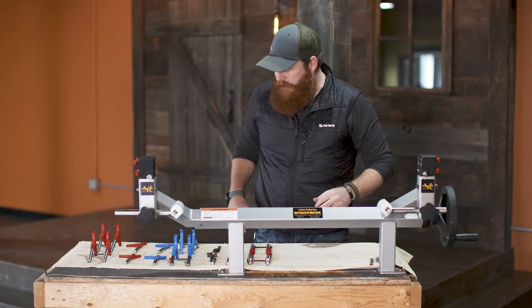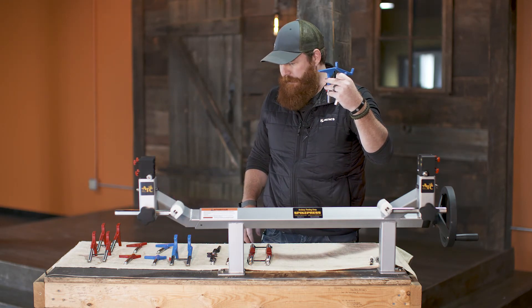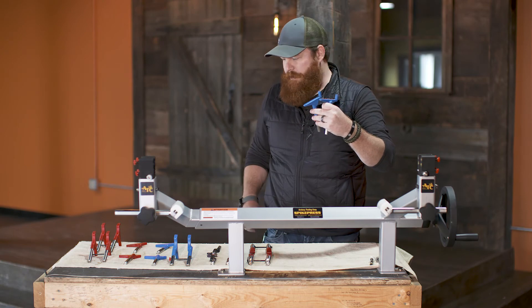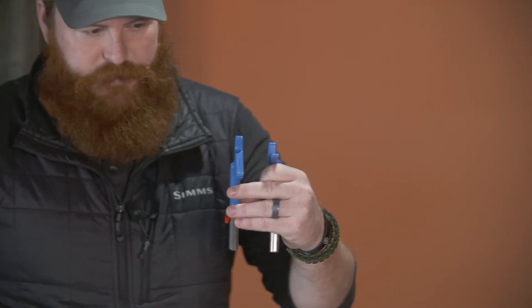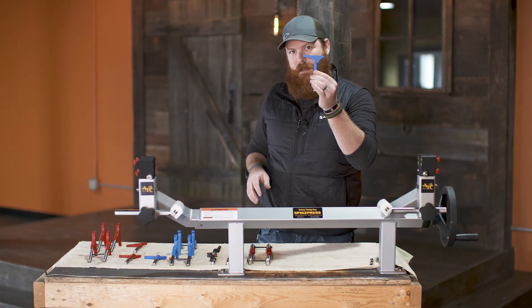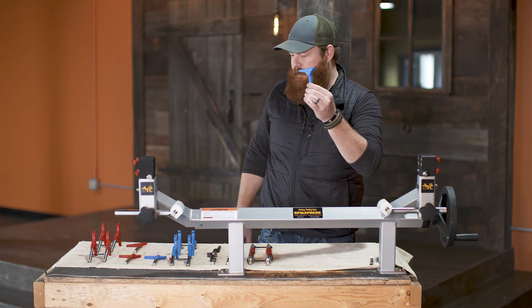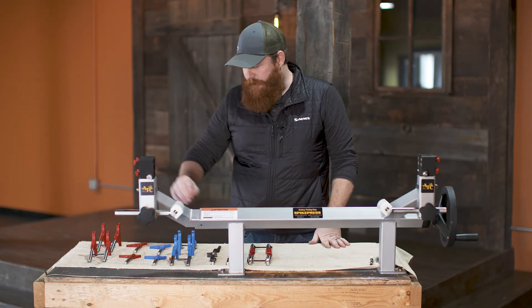There are a couple of other pin systems. We've got straight pins — and they're all color coordinated, which is nice. The straight pins are actually blue, and the angled pins are red. So we've got the L pins as well as the straight pins. If you're dealing with a limb stop or something along those lines, you're able to swap this out, put the straight pin on the side of the limb stop, and you are ready to rock and roll.